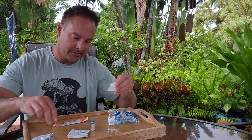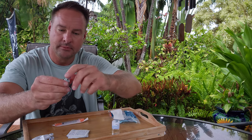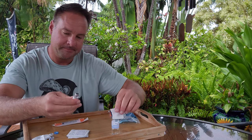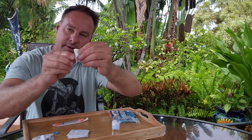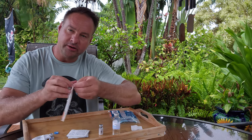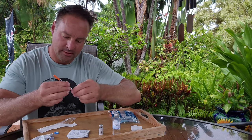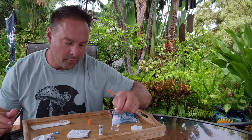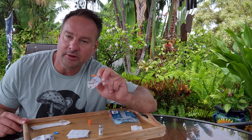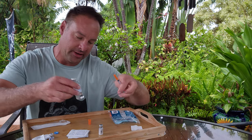Take your alcohol prep pad and sterilize the top. Pop our vial, sterilize the top of here, grab our sterile needle. Now remember, whatever you take out of these vials, there's a vacuum in them, so you have to put in one CC of air before you can draw one CC of fluid out of there.